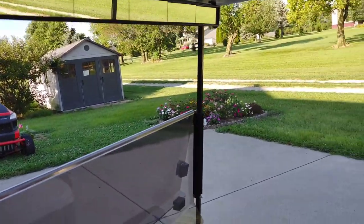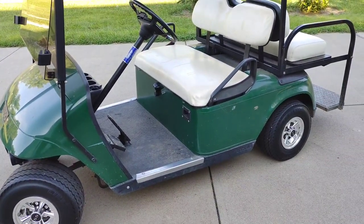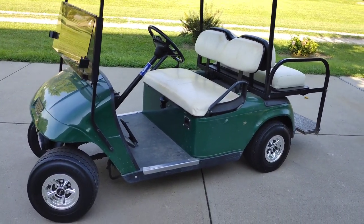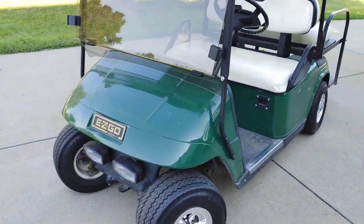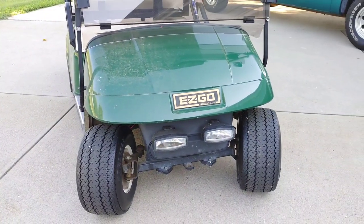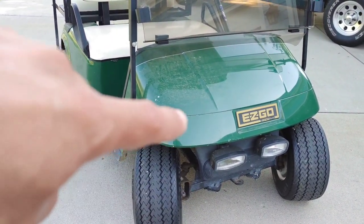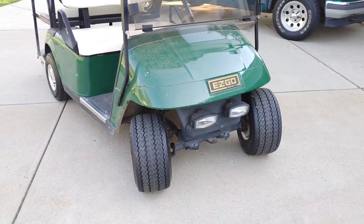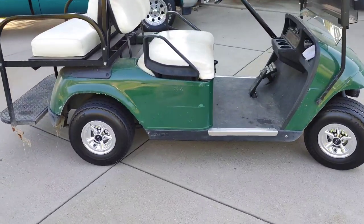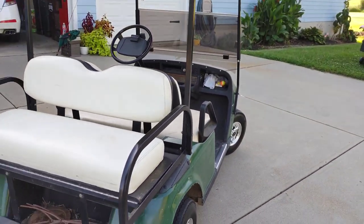Other than that, for being an older golf cart it does absolutely great. I think it's somewhere around a 1998 to 2002 model. Next I want to update the headlights — those are just old halogen fog lights on the front. I know they make kits where you cut a hole to add headlights and tail lights, but I don't legally drive this on the road; it's mainly just through the neighborhood or around the backyard.